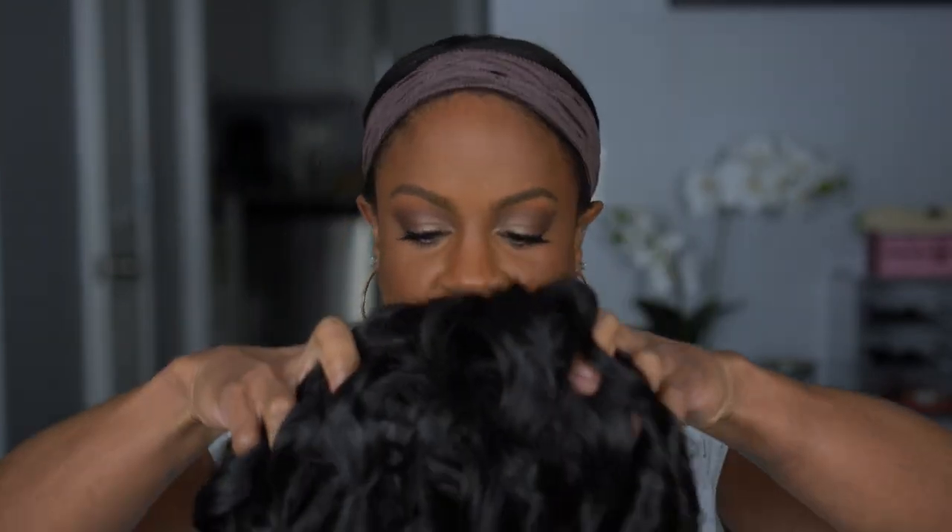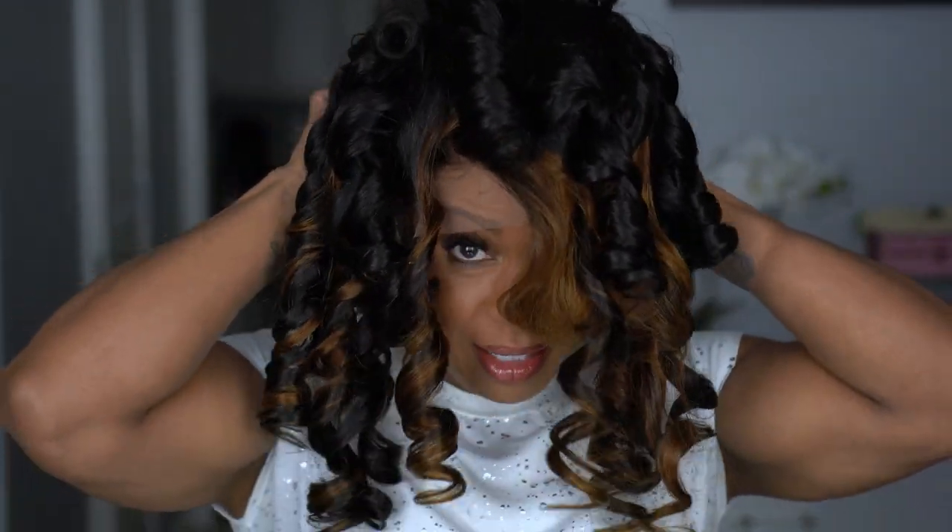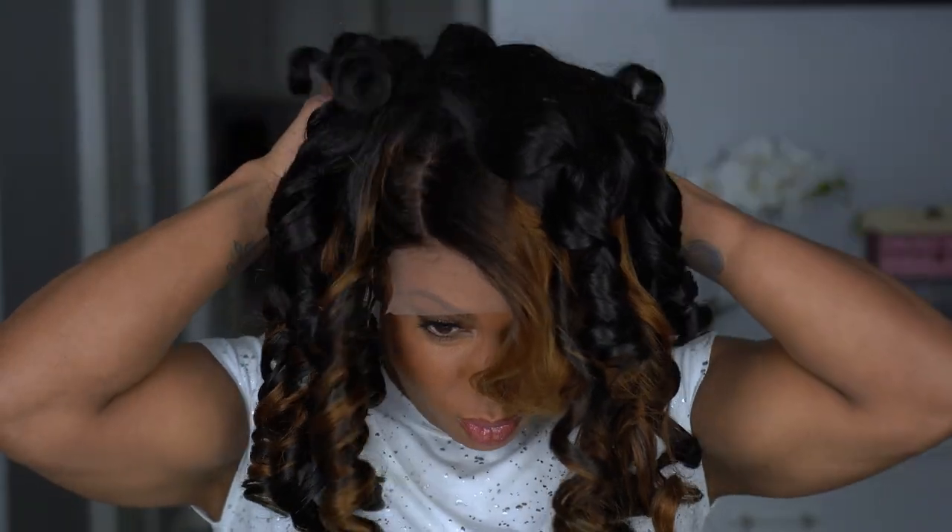The only thing I don't love is that there are just bangs with no layers, so I might be cutting layers — we will see. I'm going to put my hair in a ponytail, put my wig cap and wig grip on, and put her on and style her. Let's just see what she looks like straight out the box. Look at these little ringlet curls — so cute!